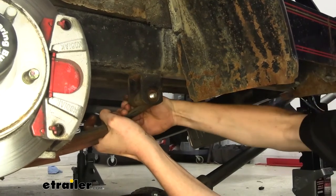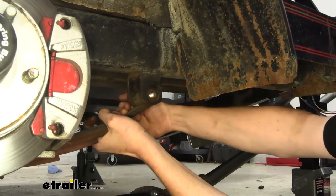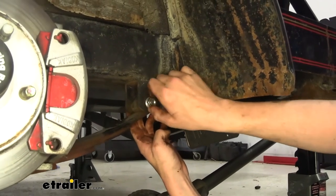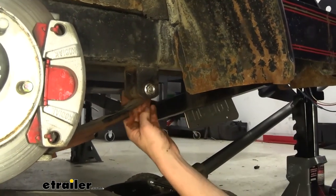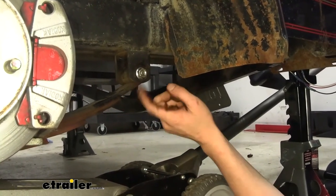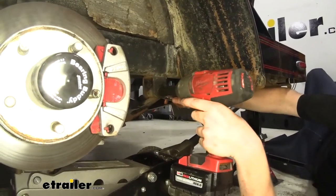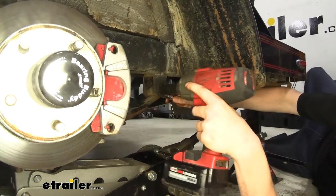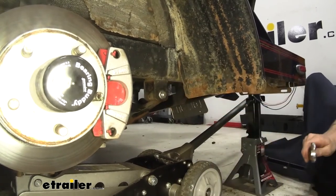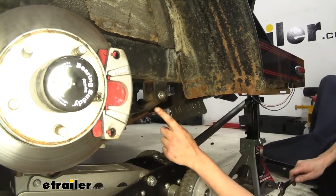Just line that up and push it all the way through, making sure the whole shoulder of the bolt goes through the hanger — you want to make sure it's all the way lined up. We can then put our nut on it, grab a socket and wrench to tighten it down. The inner one we're going to hold with a 21-millimeter socket, and the outer one we're going to tighten down with an 18-millimeter socket, and zip that down. We can repeat that with the outer eyelet on the other leaf spring as well.